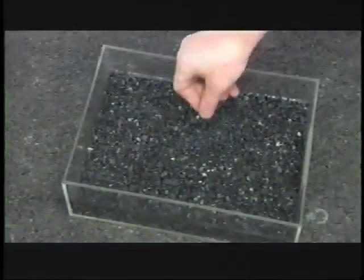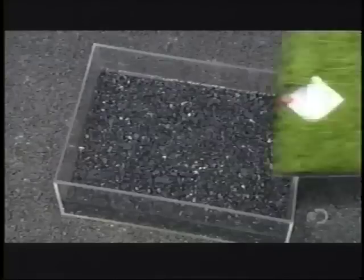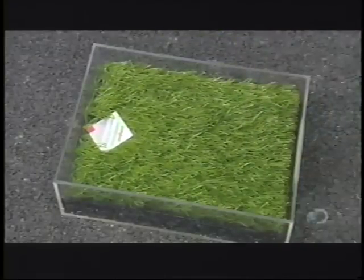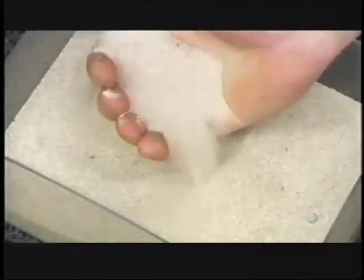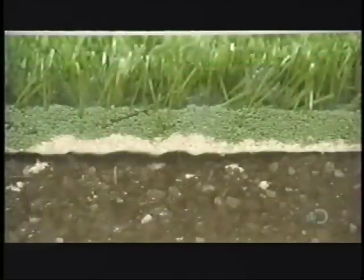Then it's over to a device that simulates the effect of football cleats to confirm the turf is tough. To install artificial turf, they lay a rubber base and add the turf, distributing sand throughout the spikes of grass to give it weight, then spreading rubber granules for a softening effect.